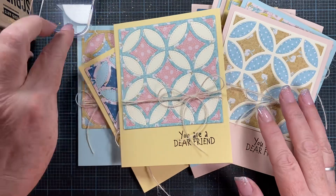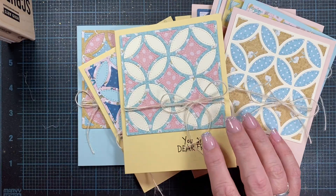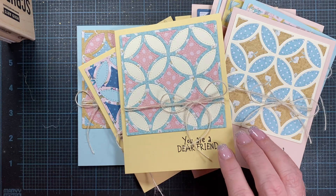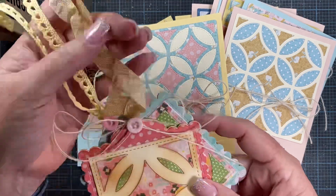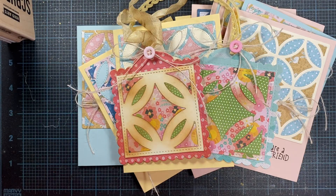Thanks for watching my video — I hope you're inspired! If you have any of these quilt block style dies, pull them out — it's a really fun project and a nice relaxing way to spend an evening. I hope you enjoy my projects, happy new year, and on to 2023 — I'll talk to you later, bye!